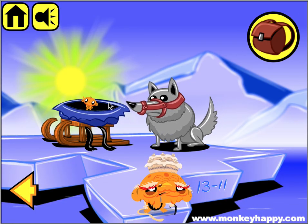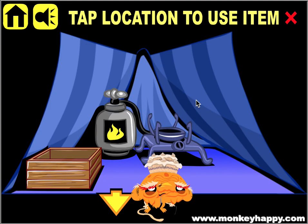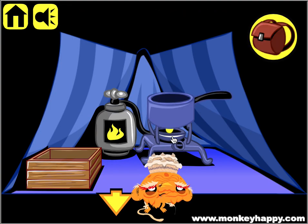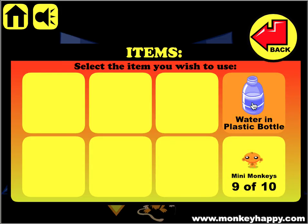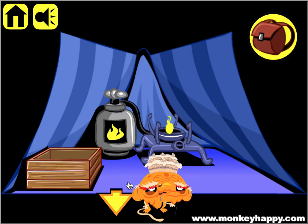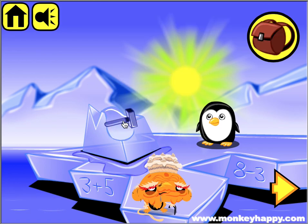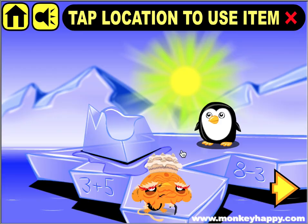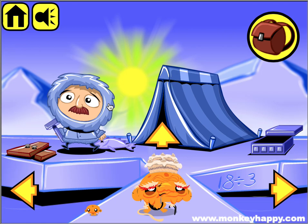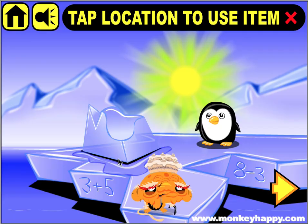On the sack we use the knife and pick up the pot and mini monkey. Let's go back and put the pot onto the gas cooker, then pour the water into the pot to boil it. Once you've got the boiling water, pour it over this ice to get the hammer, then give the hammer to this guy and he gives us the fish, which we then give to the penguin.